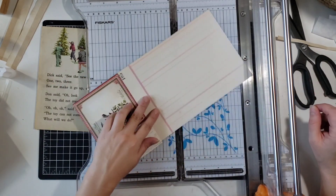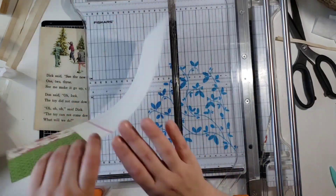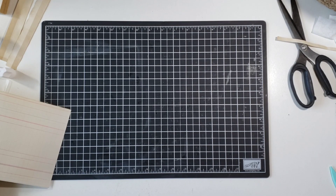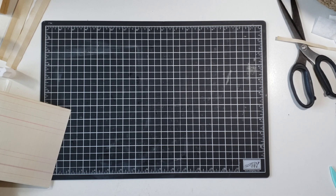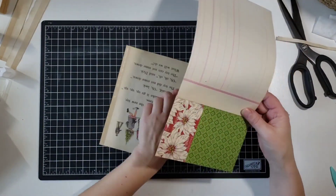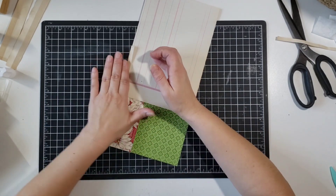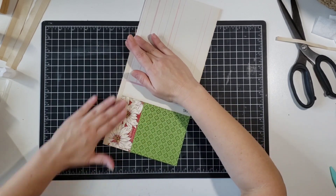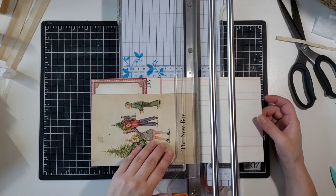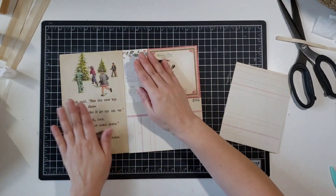I'm just gonna make sure that it's all straight on that side and then glue it. Looking at this, I'm thinking I could have even — which probably would have been a fun idea — instead of trimming off that ledger, I could have just folded it up so that it would be like a flip-down on that. That would have been fun and interesting too — you would have this nice long piece to write on. But I didn't do that; I cut it off, which is totally fine too. I still like how it looks, but that's something to remember in the future.